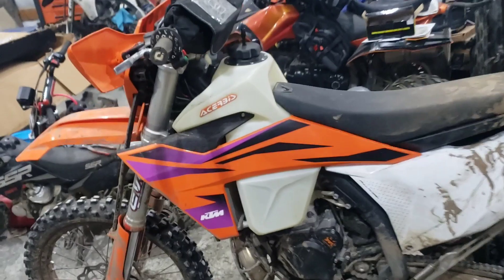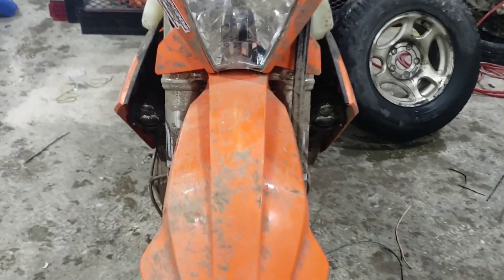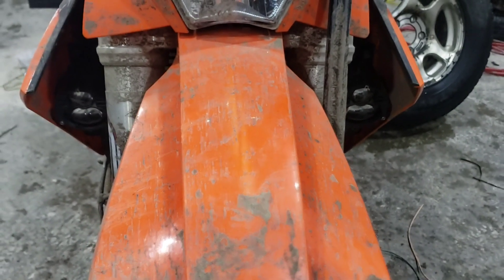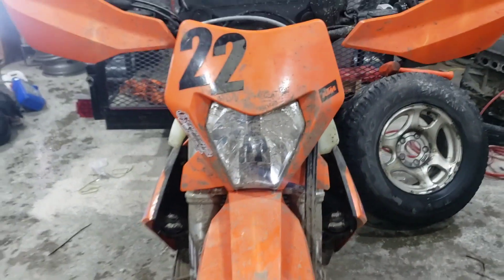My shop is a mess — excuse me. I'm going to talk to you about these LED co-lites. Got them all mounted up and built custom brackets for them.